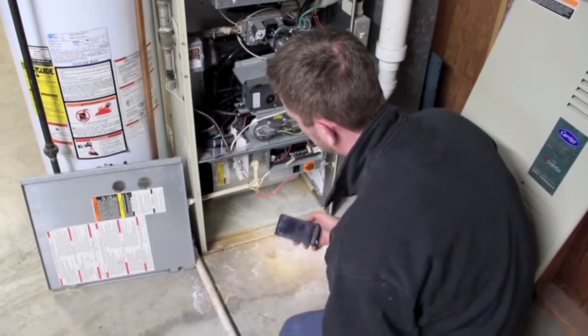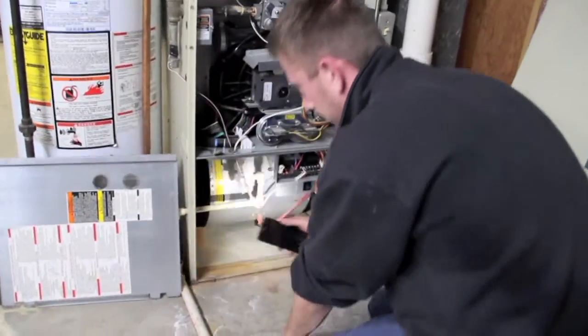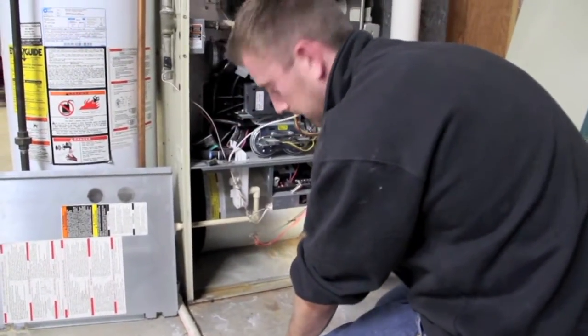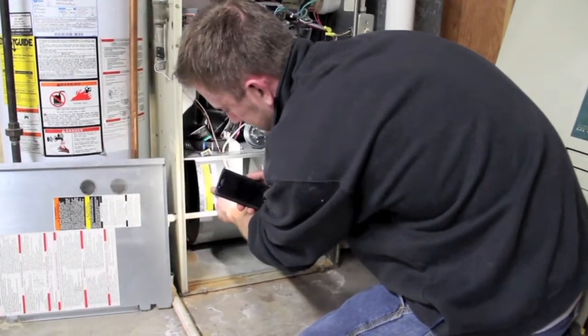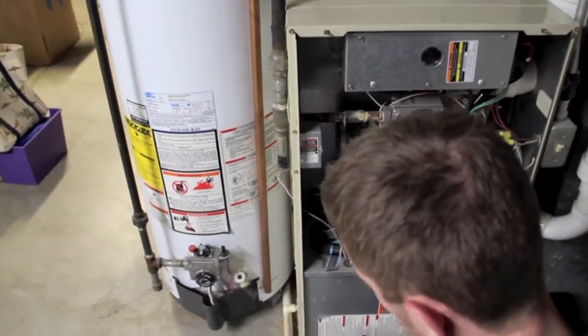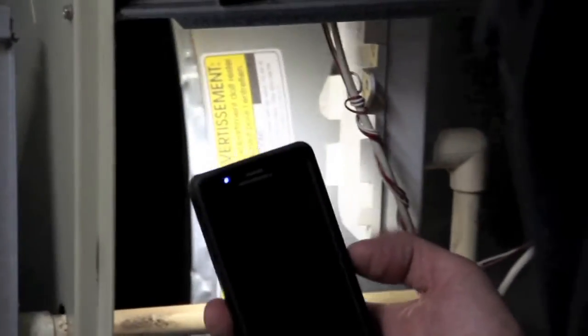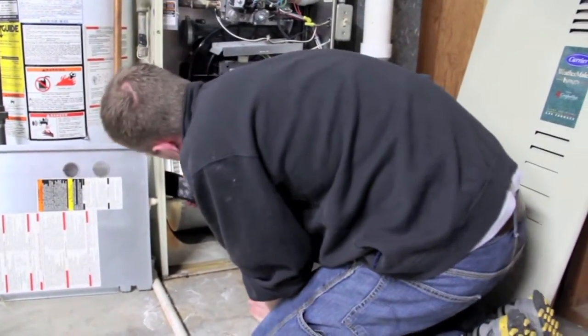I've taken the faceplate off the furnace and I'm looking throughout the furnace cabinet, checking the filter to make sure it's clean, and also looking at the inside of the blower wheel — which is this right here — to see how dusty or corroded it might be. Whenever the blower wheel gets covered with dust, it basically reduces the amount of airflow that can go through it, so the overall efficiency of the furnace gets reduced. But this wheel looks like it's fairly clean; I don't really see a whole lot of deposits on there.